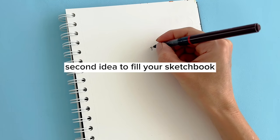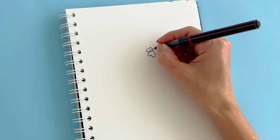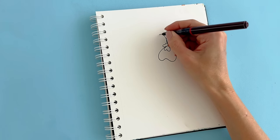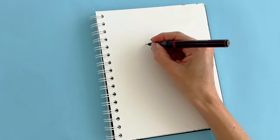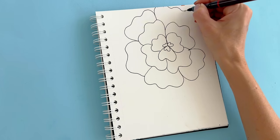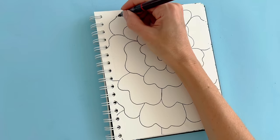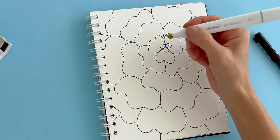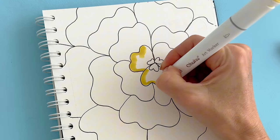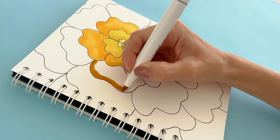Anyhow, second idea to fill your sketchbook, and this one really helps you to relax. It's very zentangle-inspired but it can also look very artsy. I started by drawing a cluster of three petals that almost look like little hearts, and you can draw it in the middle of the page or off-center like I did. After that you just draw more petals around the three, making them larger as you go out. To elevate the idea for this page I'm going to color the drawing.